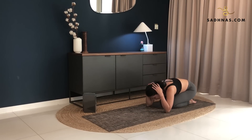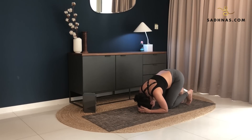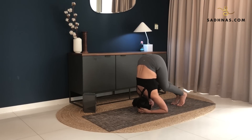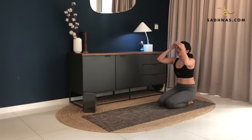Breathe in and out here. Now we'll switch to the other side. Again, making sure that your alignment is correct. Interlock your hands. Place the crown of your head against your hands. Make sure your hands are locked tightly. Tuck your toes, lifting your knees off the ground. Walk your feet forward till you're on your toes, lift your left foot off the ground. Straighten your right leg. Just stay here. Three, two, one. Slowly bring your feet back down. Come back on your heels. Sit on your heels.